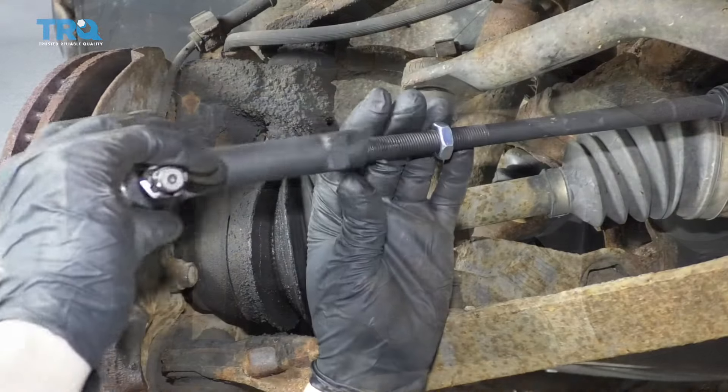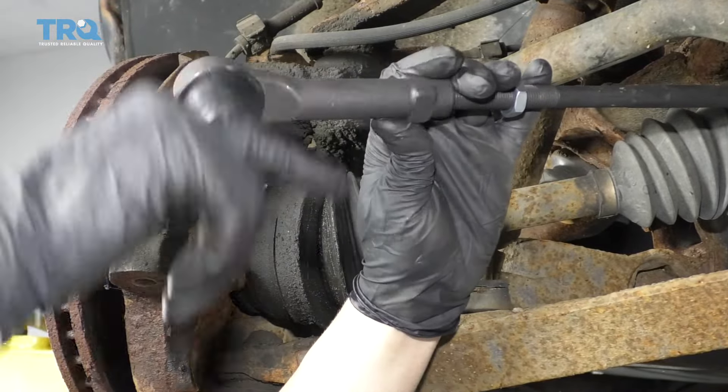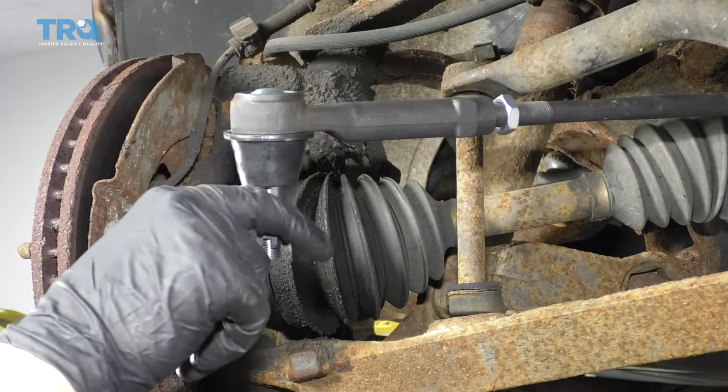And take the outer tie rod — 1, 2 — and then count the turns that you counted before: 3... 21, 22.